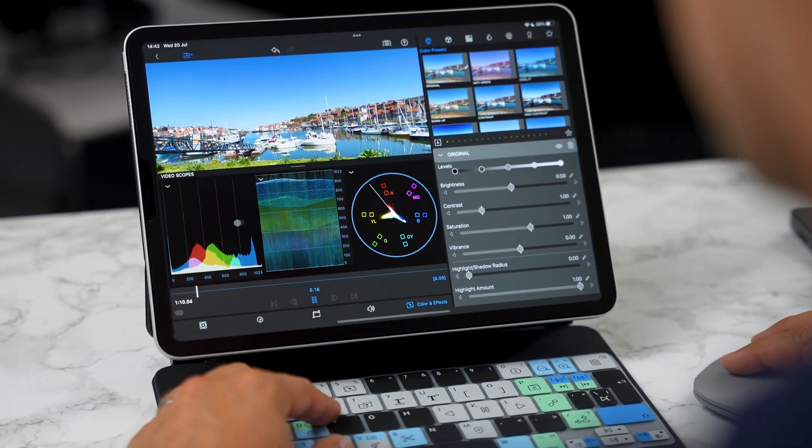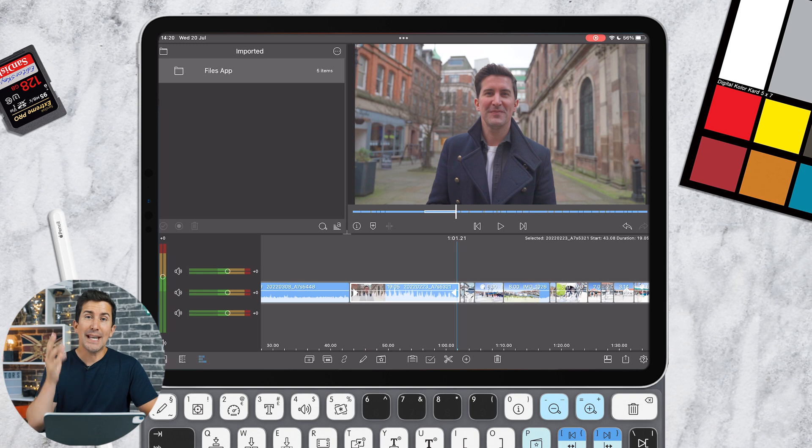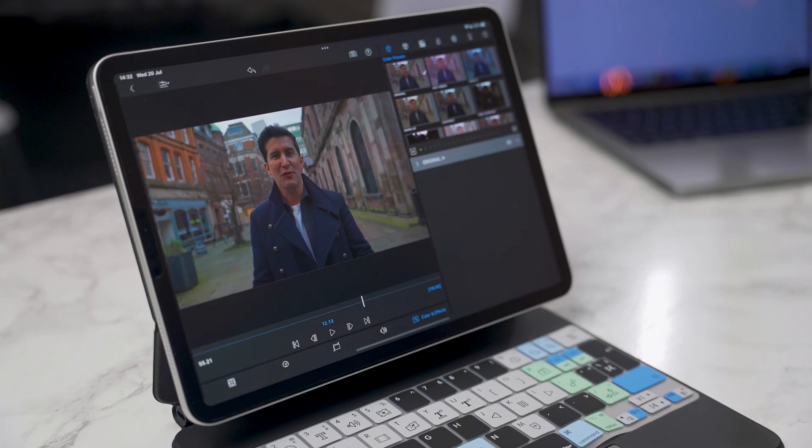Great news — LumaFusion 3.1 is out now and in this video I'm going to cover all the new features and how you can use them. Let's start with that new headline feature: video scopes. This is seriously cool if you want to color correct within LumaFusion. To get up the video scopes, once you've got your clip selected, just press the number five on the keyboard shortcut cover.